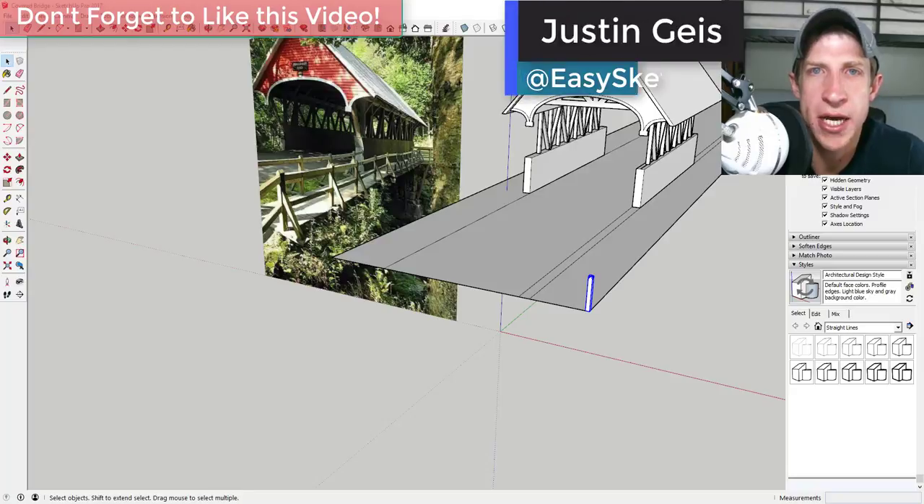What's up guys, Justin here with the SketchUp Essentials. In this video, this is part two of my video about modeling this covered bridge with a reference image.